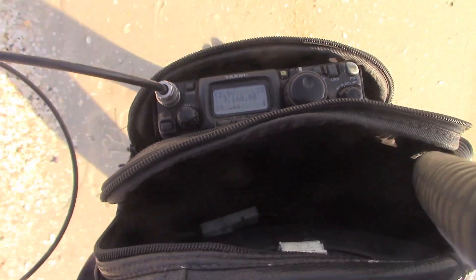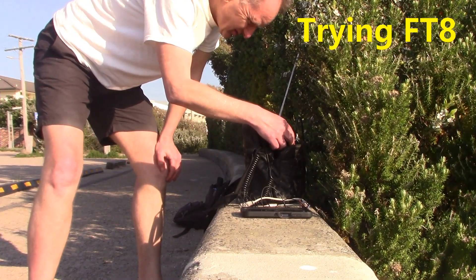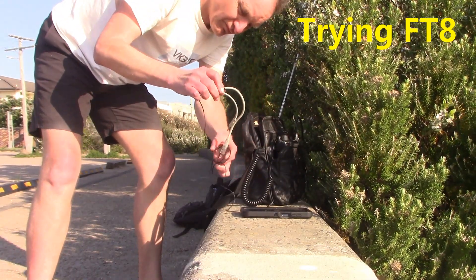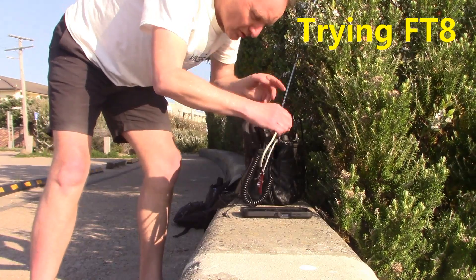Appreciate the contact, catch you down the log. 73. I'm using a little interface unit described in a previous video, and the Android mobile phone.